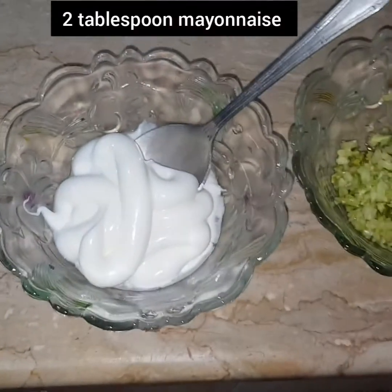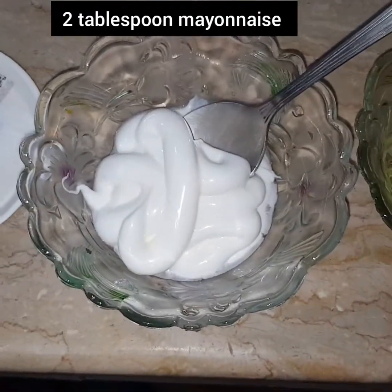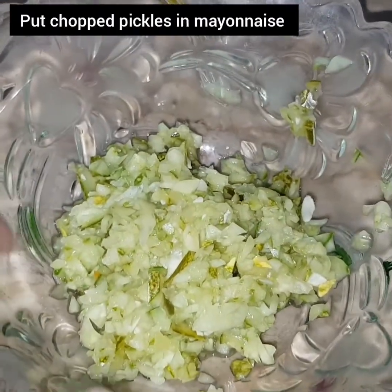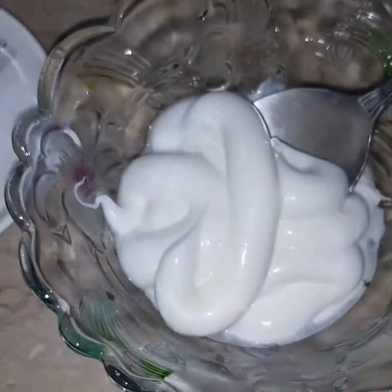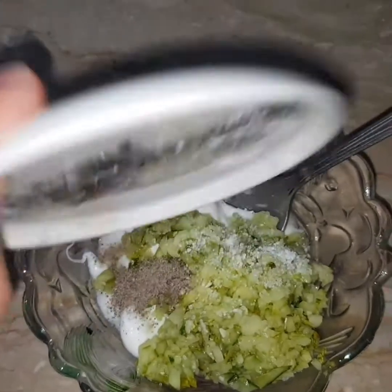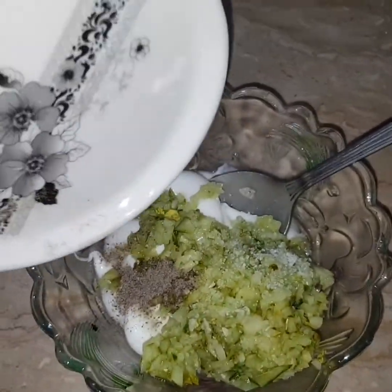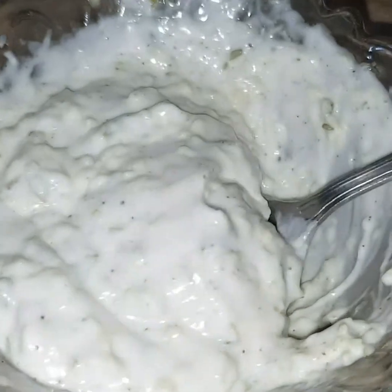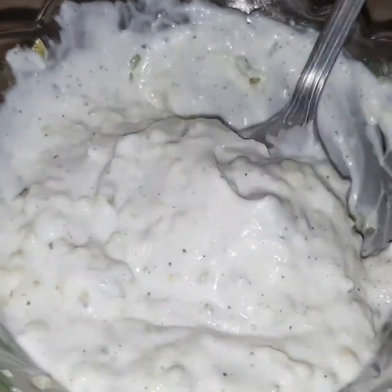Now I will show you how to make the burger sauce. We will make two types of sauce. For the first sauce, take 2 tablespoons of mayonnaise, add a pickle, 4 pieces of cucumber, 1 pinch of salt, 1 pinch of black pepper, and 2 pieces of cheese. Mix it well. This sauce is ready for the burger.